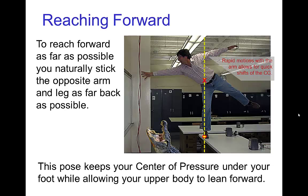Here's another example of standing on one foot: if you are at the edge of a cliff and need to reach forward as far as possible, in order to extend your arm as far past the edge as possible, the natural thing to do is to lift one leg and stretch it to the opposite side. That helps keep the center of gravity over the base of support. You can also lift the other arm in order to make rapid adjustments to the positioning of the center of gravity.